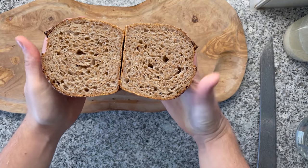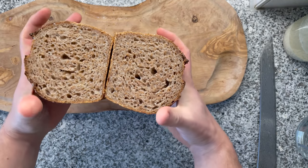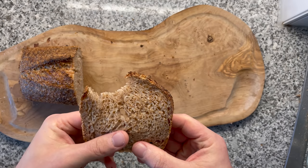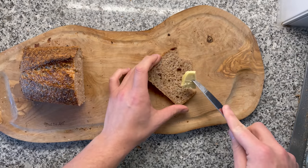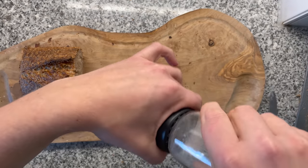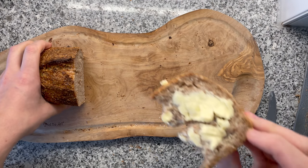Today, you will master making a super delicious whole wheat sourdough sandwich bread. Look at this crumb — this is amazing, so fluffy. This is the perfect bread. There's only one thing to make this even better: we need butter and some salt. This is the stuff. Good news — it's very easy to make. Let me show you step by step.